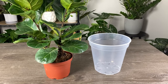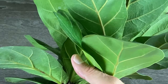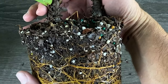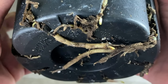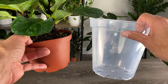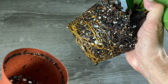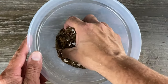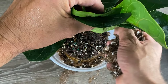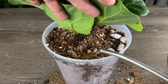Fiddle leaf figs generally benefit from repotting every one to two years, best done when they're actively growing. Signs that it's time to repot include roots circling the top or bottom of the soil, roots poking out of drainage holes, slowed growth, or when the plant starts pushing itself out of the pot. Choose a pot two inches larger in diameter, gently remove the plant, loosen root-bound roots, place soil mix at the bottom, position the plant, fill with soil, water thoroughly, and return it to its usual lighting spot.